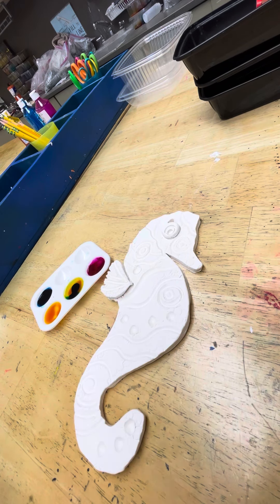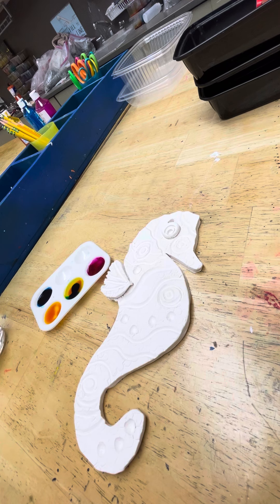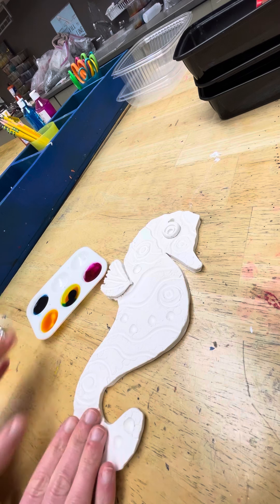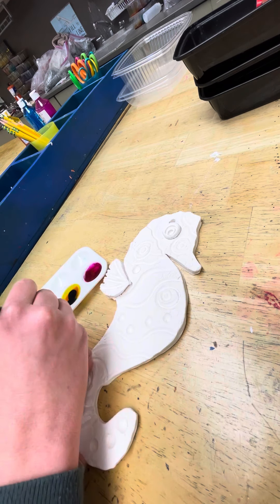Now that your seahorse has come out of the kiln, it is bright white and we can tell that it's been fired. It should be permanently hard for the most part. We're going to use watercolor to decorate this, and the nice thing about watercolors is they soak right in and you can build them up to decide how bright you want something to be.